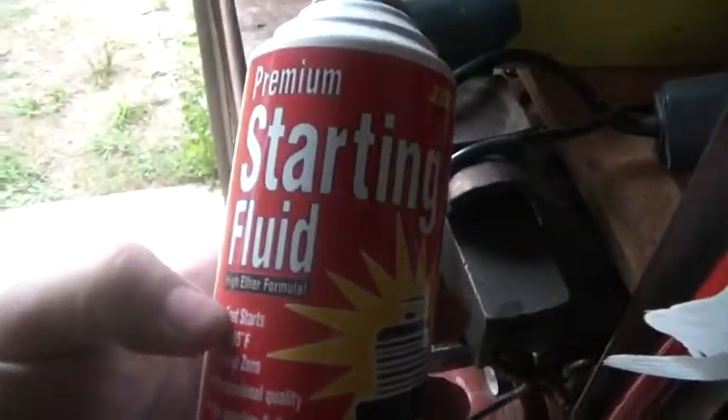Part of the problem with touching a mouse nest is you can catch what is it - the hantavirus or whatever - even just from inhaling it. So I wanted to make sure I killed the germs, and I sprayed it with this starting fluid and soaked it pretty good.